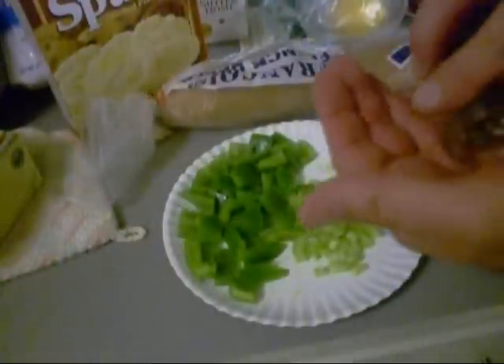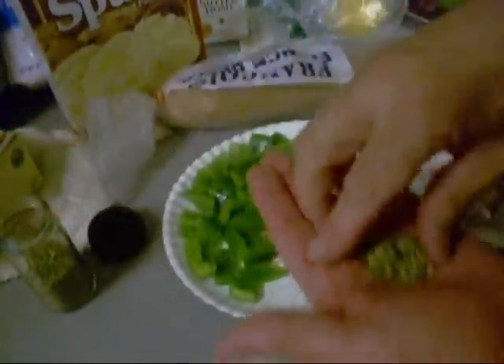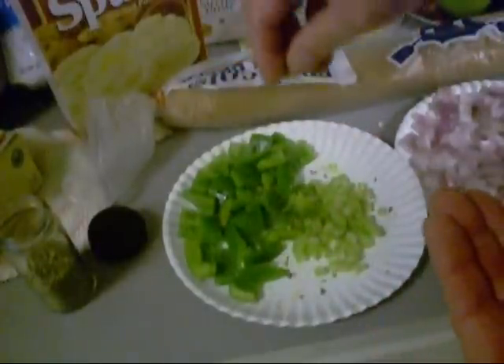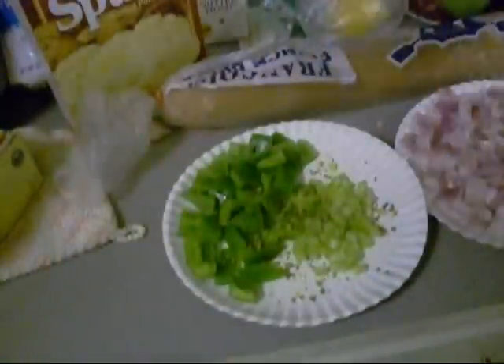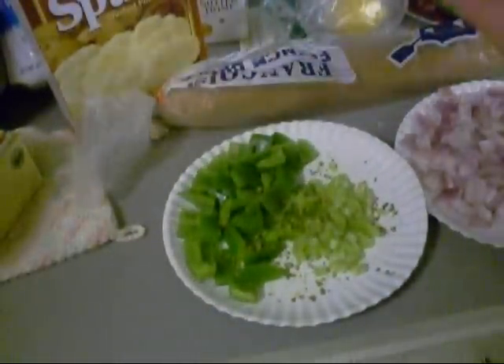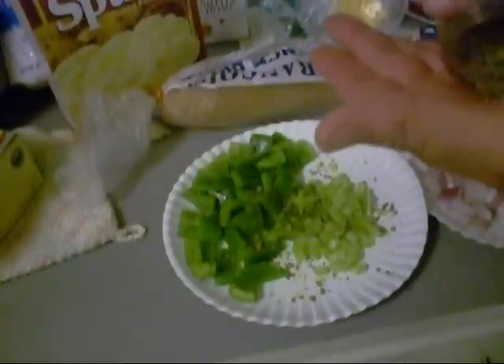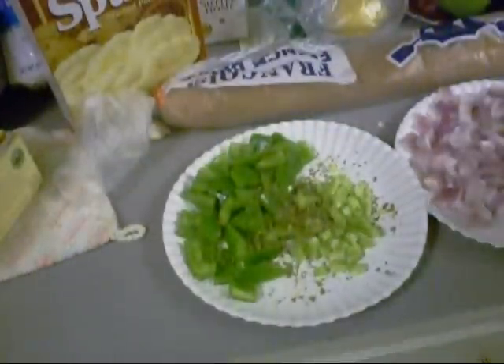Now to add some additional flavor to this meatloaf, we're going to add some oregano. You can add chili powder — you can add any damn thing you want. This is going to be kind of an Italian-Cajun mixed blend. That was thyme — a little bit of thyme in there.